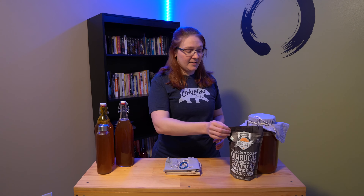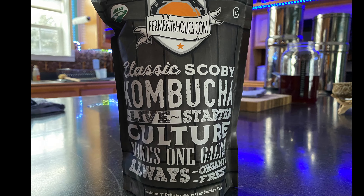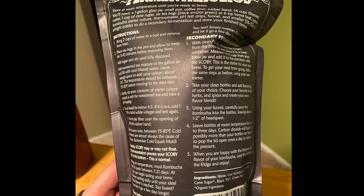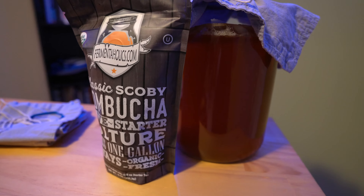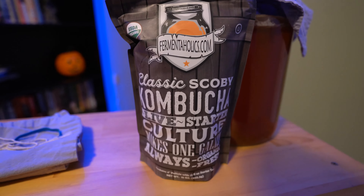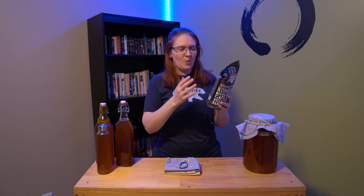You're probably wondering where you can get a SCOBY from. I ordered mine online and got it from Amazon — it's from Fermentaholics. This was a great way to get started on making kombucha. On the back, it gives you step-by-step instructions on how to make your first batch. I did find this handy; however, there were still some steps missing that made it a little confusing. I ended up having to go online and piece it together, but this is a great way to start.